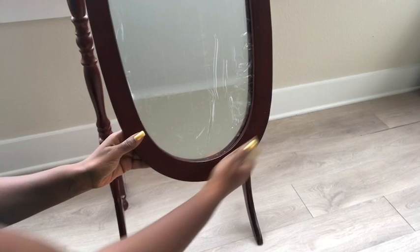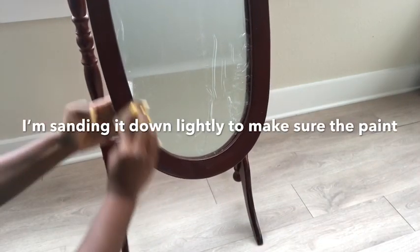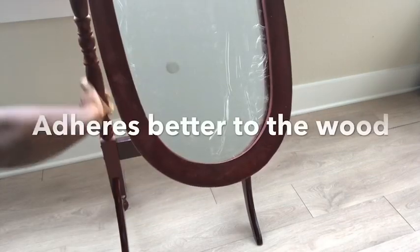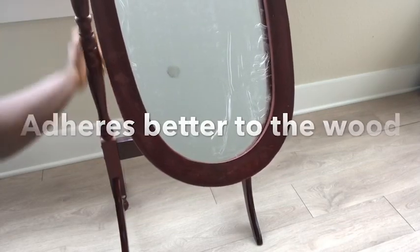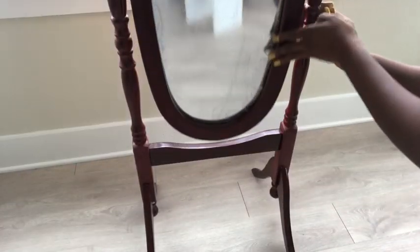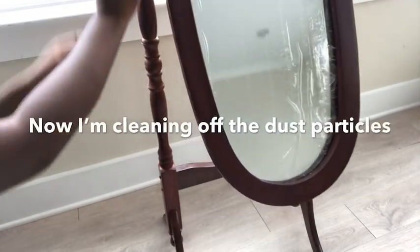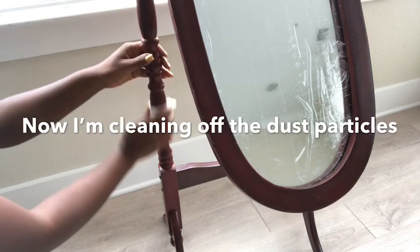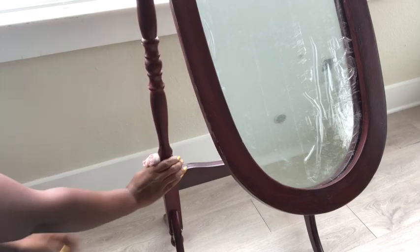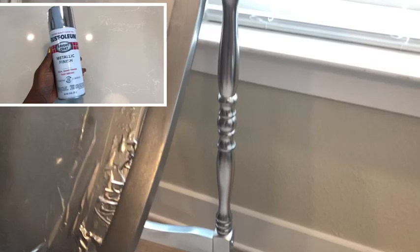Because this is smooth, I'm going to sand it down lightly to make sure that the paint adheres better to the wood. And now, I took it out and I spray painted it silver using the Silver Rust-Oleum spray paint with the metallic finish. I love the spray paint because it's all shiny now.